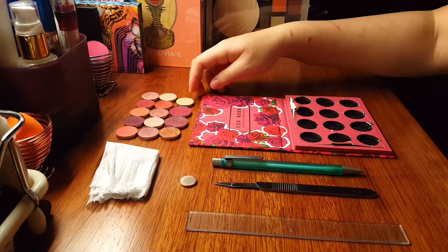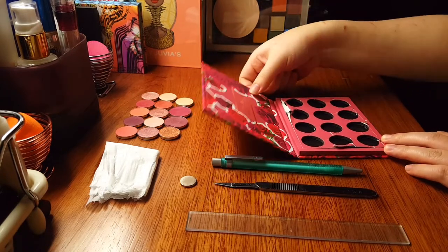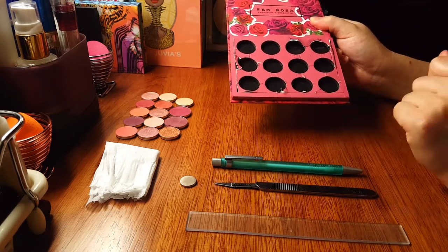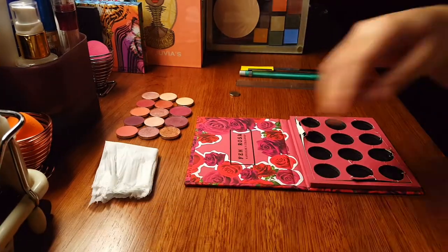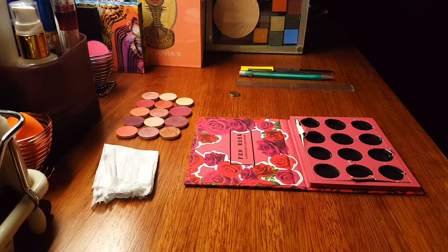Finally, you'll need a plastic ruler and of course your Colourpop palette. I have pulled all the eyeshadows out and shoved the foam board back in, but don't worry — I'm going to show you how to depot it. Almost forgot: you're probably gonna need a piece of napkin or toilet paper. Just use toilet paper, it's okay.